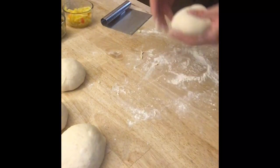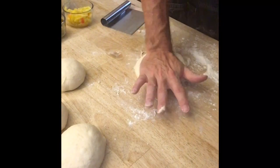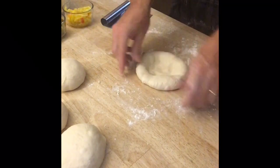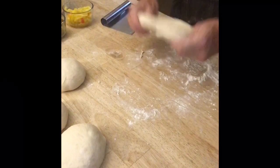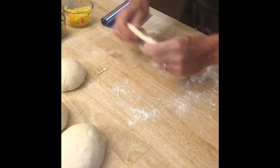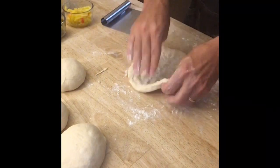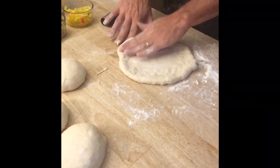With the dough ball, I do the initial mash down and you can already see I'm starting to build a crust up, then I just take and turn it. If it rips that's okay - you can always pinch it back over that spot. Once I start to get it about where I want it, I put the parchment paper down and continue to shape the dough on the parchment paper. This looks pretty good!